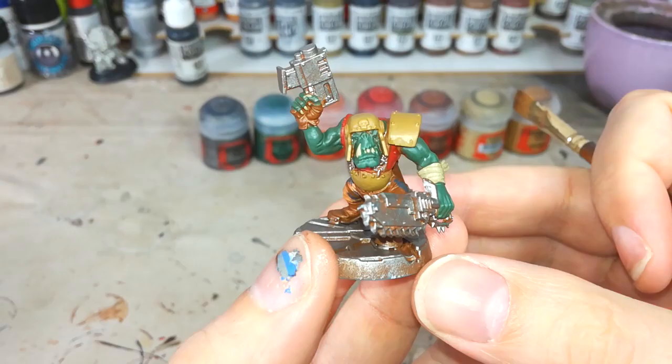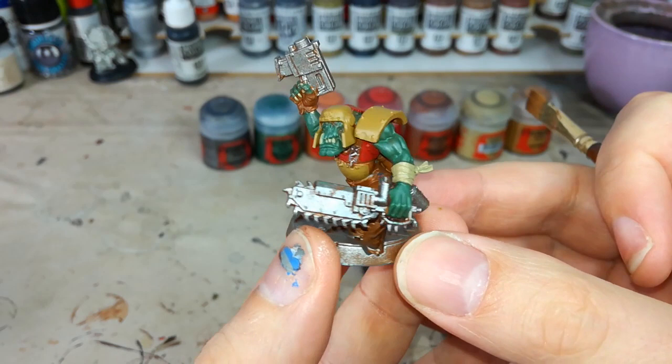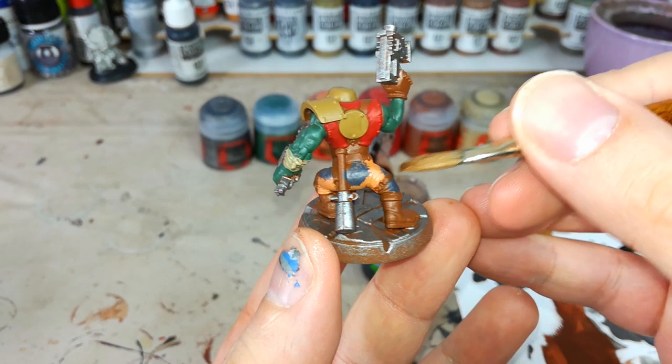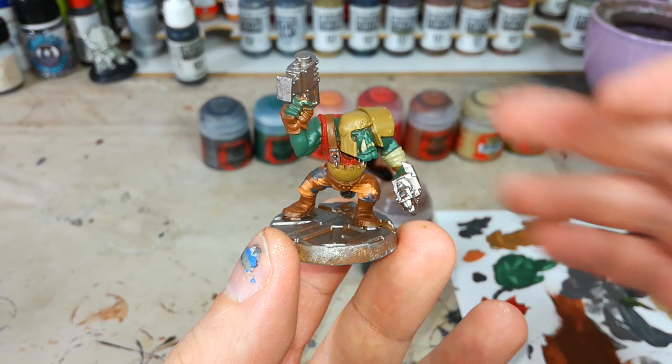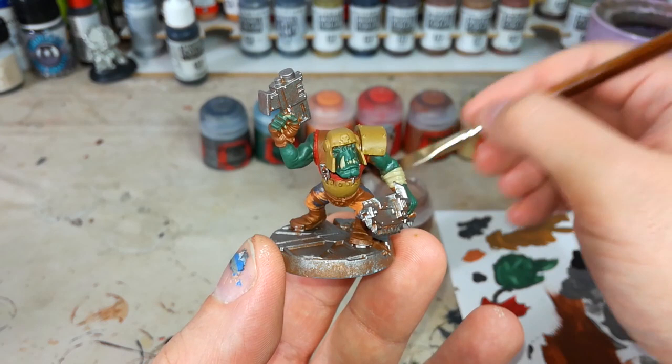All our base coats have been applied and in true orky fashion he's looking kind of bonkers. I've gone ahead and tidied up some of those little leather areas with a bit more Mournfang Brown and done the same to his boots. You could black them in if you wanted to, but we're talking about ways to paint 100 orcs, so I'm going to leave him brown. Now it's time to give this guy his wash — good old Agrax Earthshade — and I've got quite a big brush because I'm going to bucket it on.